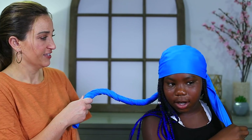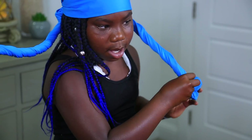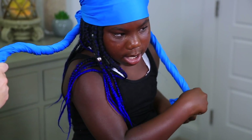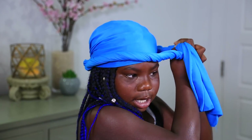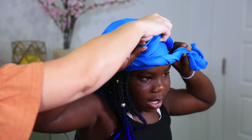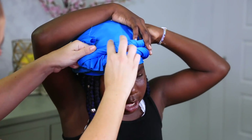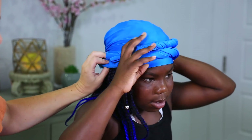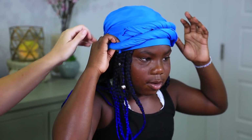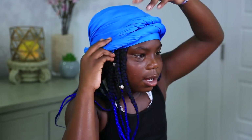Then take both of these sides and twist each one. Have mom hold one so you can twist the other. We're going to tuck them into each other. Adjust a tiny bit, and there you go. This one needs to be tucked in a lot — there we go. Good job, Paisley!